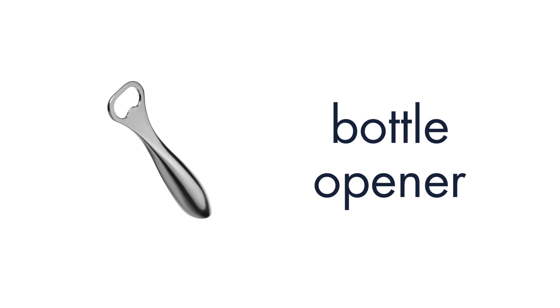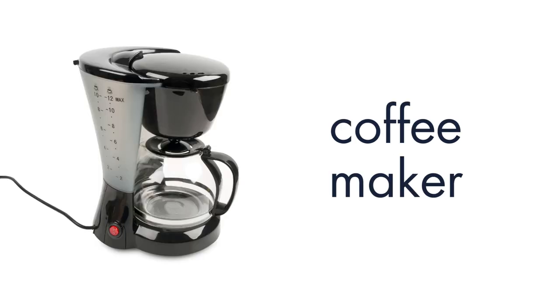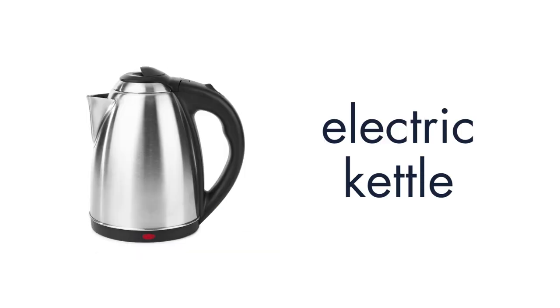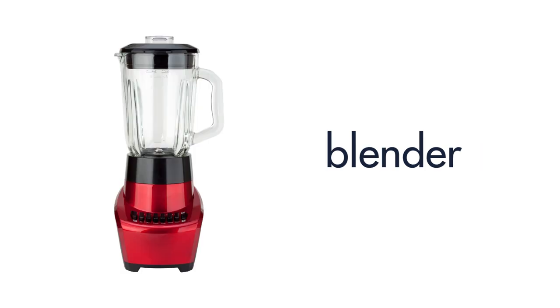Bottle Opener. Coffee Press. Coffee Maker. Teapot. Electric Kettle. Toaster. Blender.